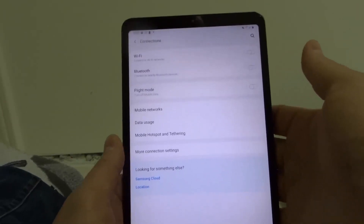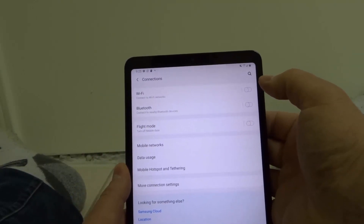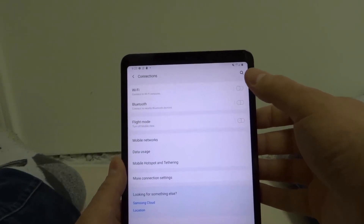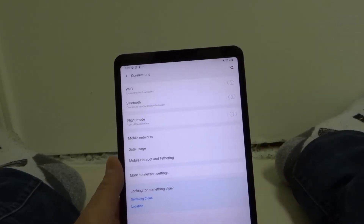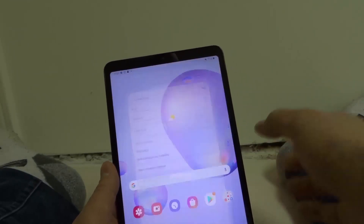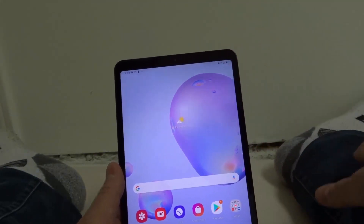Step number five is, if it is turned on, you want to toggle it on and off. Toggle it on and off a few times, making sure that it is on when you're done. Sometimes you just need to turn the Wi-Fi off and turn it back on a couple of times and it will pick up the signal.